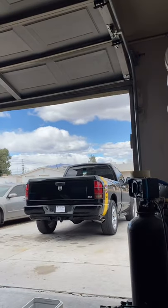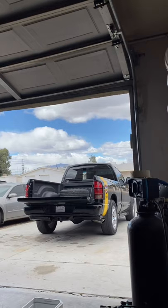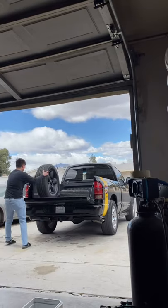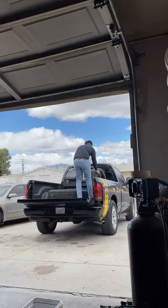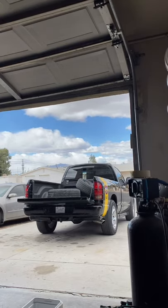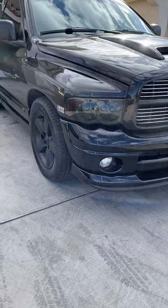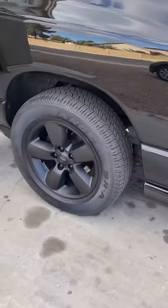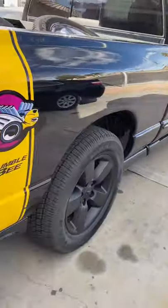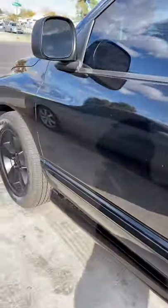I'll take you guys with me. This is how the rims look with the size I told you guys about. I think they look pretty badass. We're gonna drop the truck soon — I don't know when, but pretty soon. Once we drop it, it's gonna look clean.